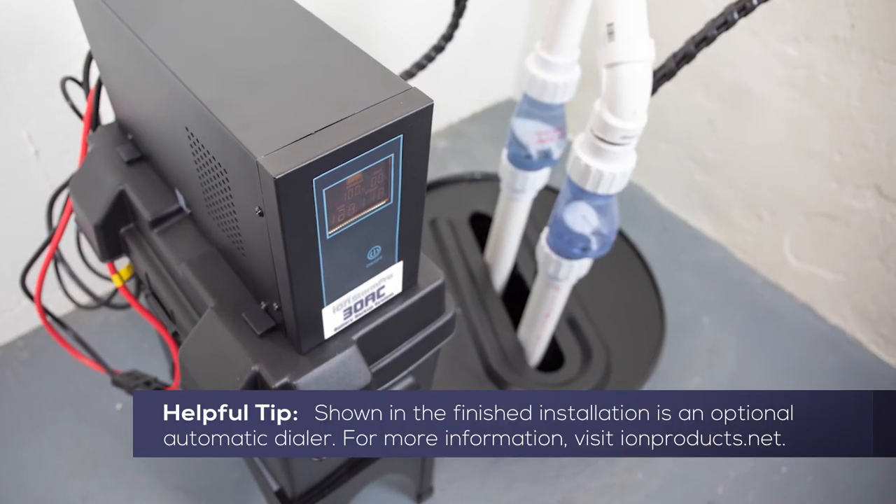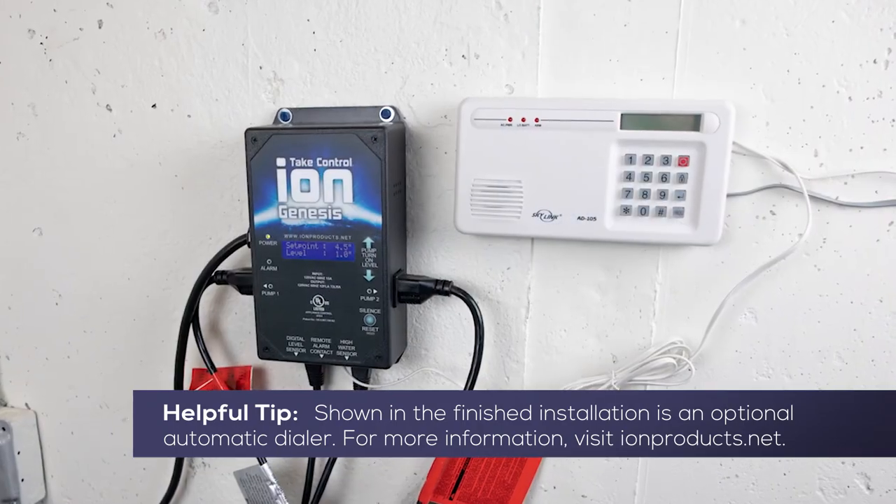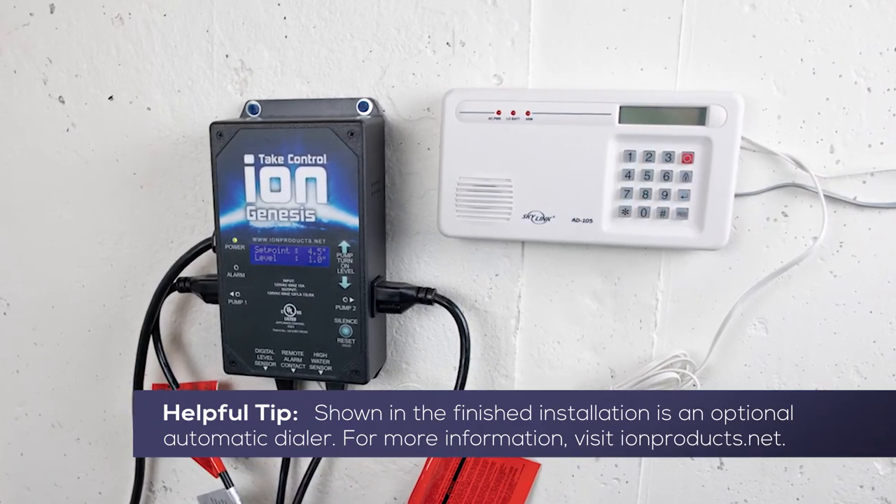Installation of the ION Technologies 30ACI Deluxe Battery Backup System is now complete.